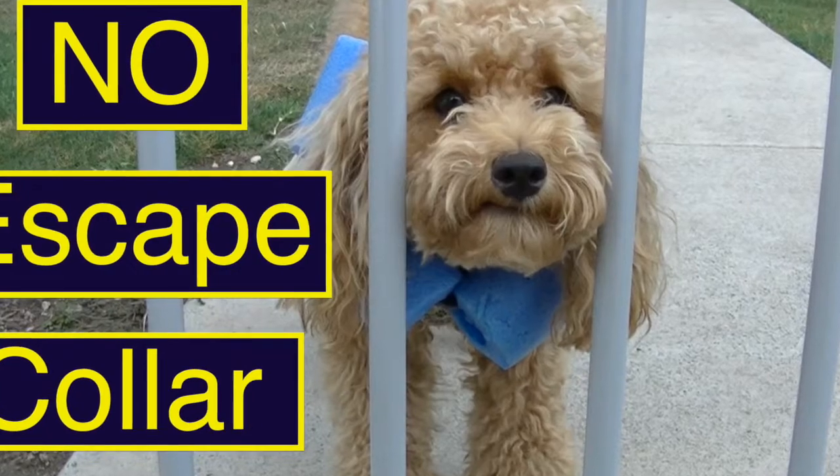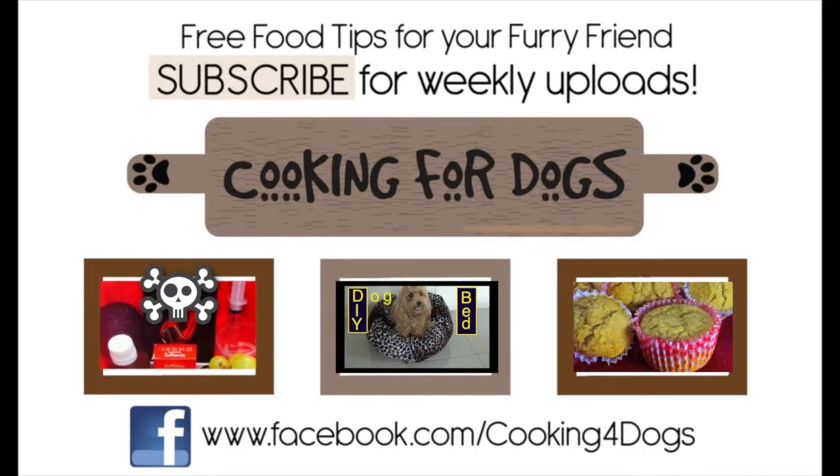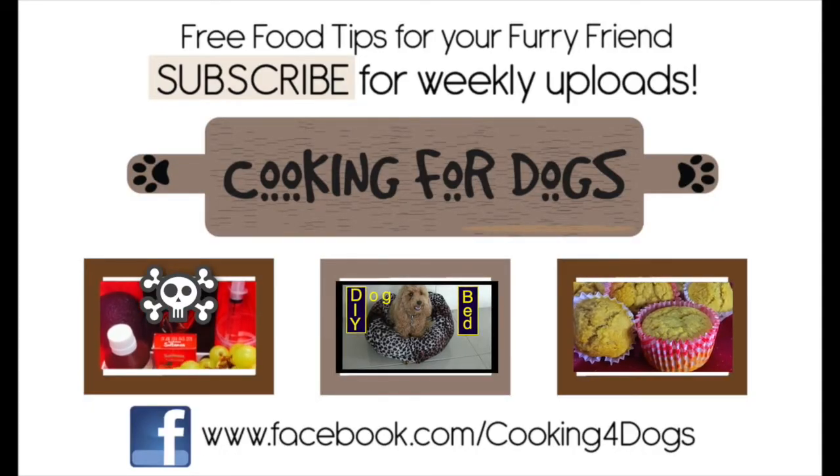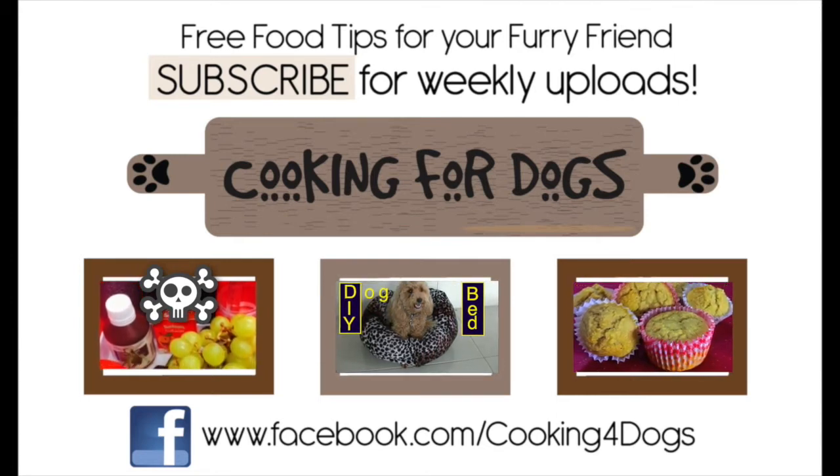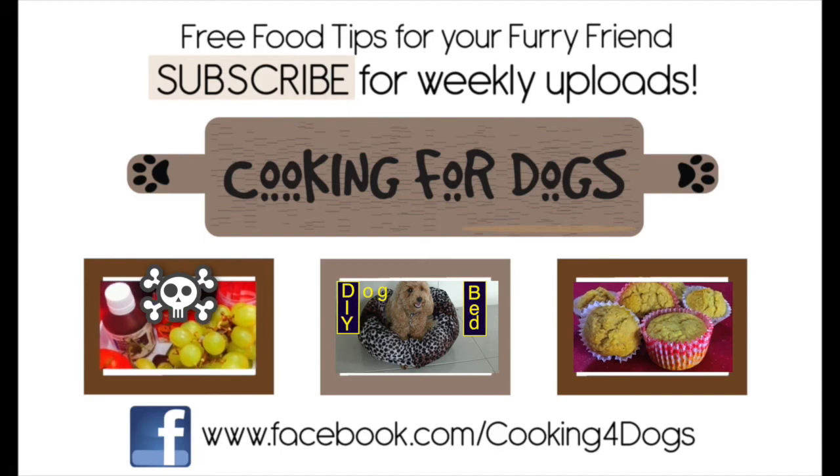Thanks for watching our no escape collar tutorial today. If you like what you saw, please subscribe to our channel so you can be kept up to date with our weekly uploads. Like us on Facebook, but above all, have a fantastic week.